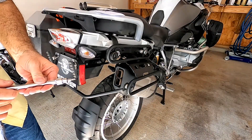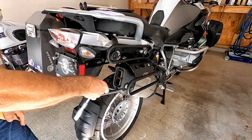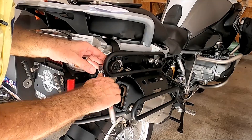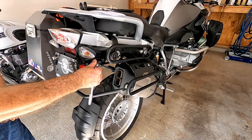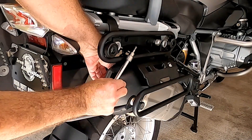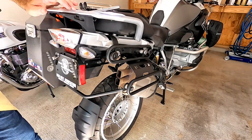The first thing we need to do is remove the plastic cover that's over the muffler. We're going to use a T25 Torx. This one's a little fiddly because of the pannier racks. And then there's one on the inside — we'll get that one. All right, so we have the cover off and we can get to install this.